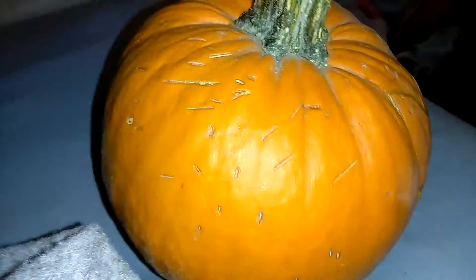Hey guys! Today is our day to carve a pumpkin. Look at all these stabs we made, because we didn't know the exact day until it was done. But today it is a little early in the morning.